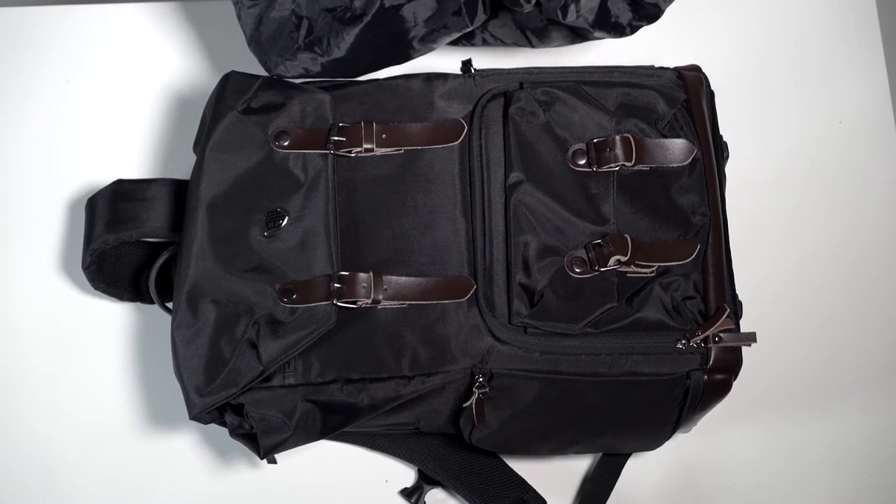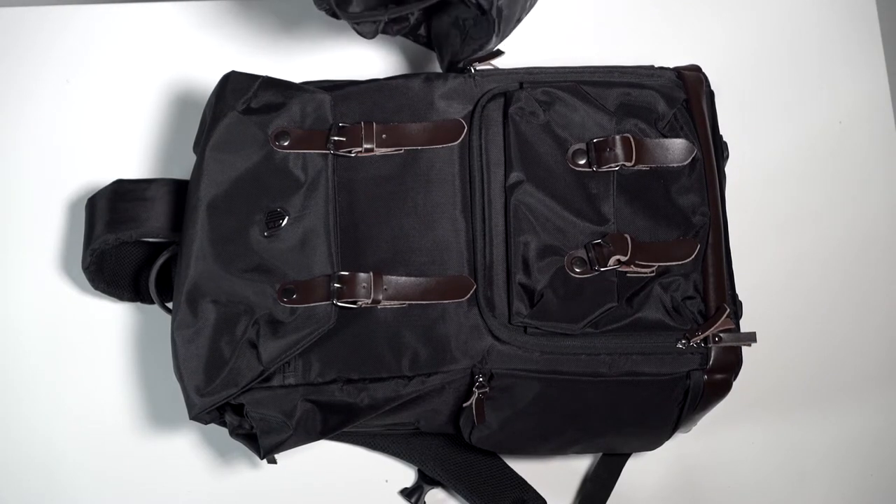In times of unexpected bad weather, the BagSmart also comes with a waterproof rain cover.